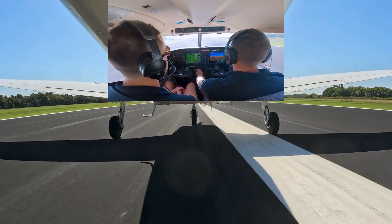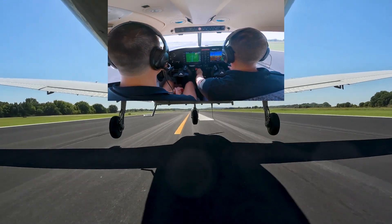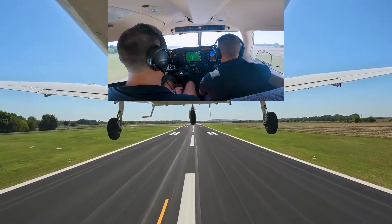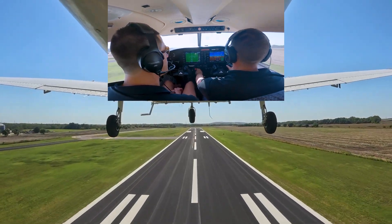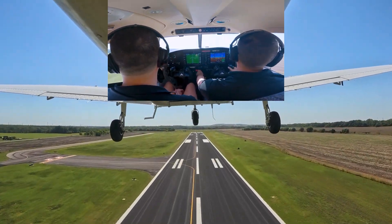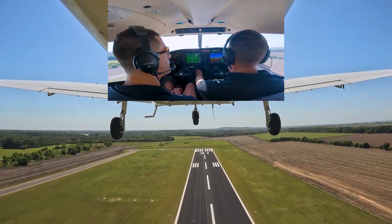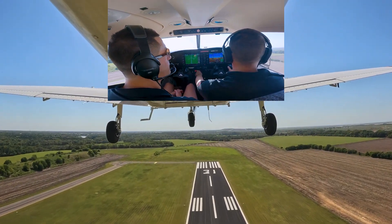Rotation speed is 60 knots, so he's going to smoothly pull back. After takeoff checklist — flaps are up. Now we're climbing out at 76 knots, and we're going to do this until we get 300 feet below our traffic pattern altitude, which is 1500 feet today.